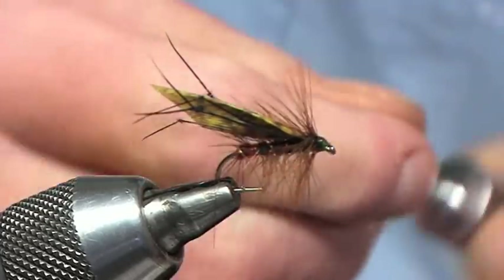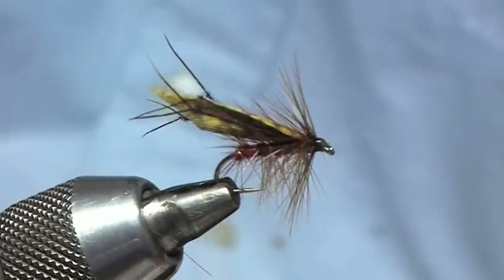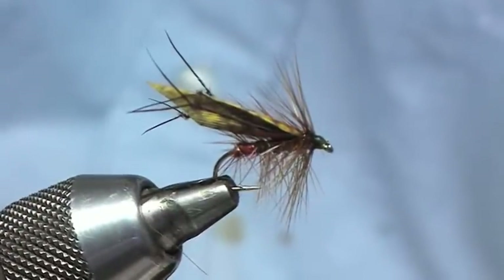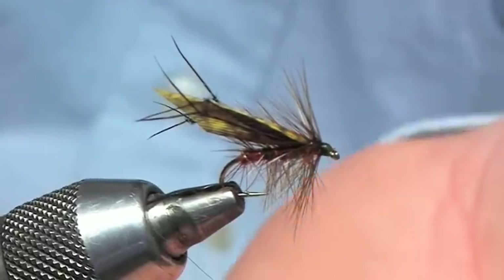This is a pattern I would always use mid-season, especially on the likes of Loch Belivat — very, very good pattern for pulling up salmon, especially on the southwest coast there on the Ruskie shore.